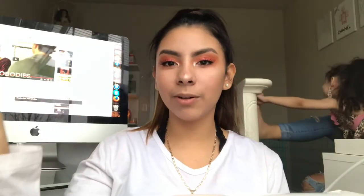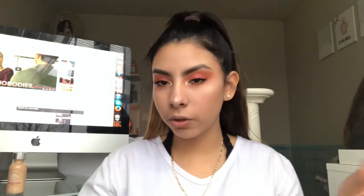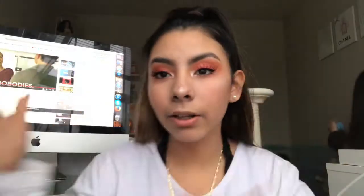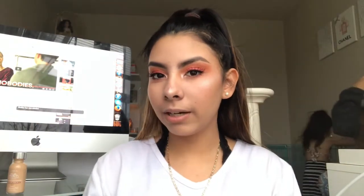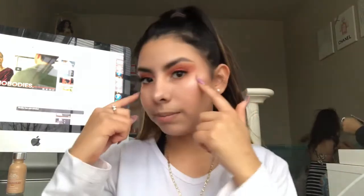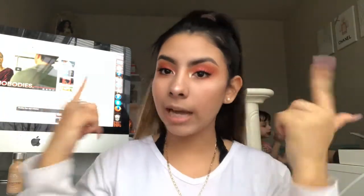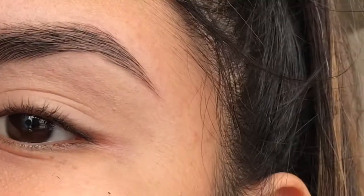Hey guys, welcome back to my channel! For today's video I'm going to show you guys this makeup tutorial. It's like a sunset kind of look, you know, like summer vibes, and the highlight is popping. Keep on watching if you want to see how I did this.